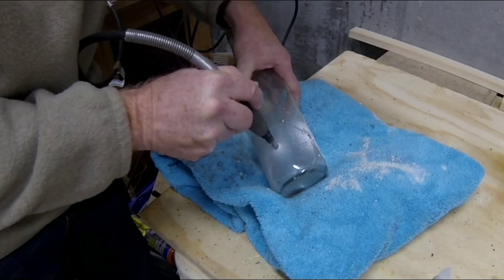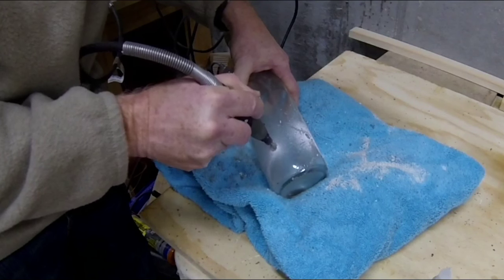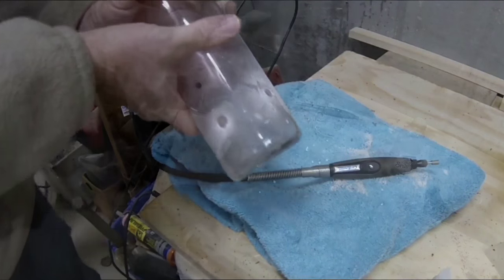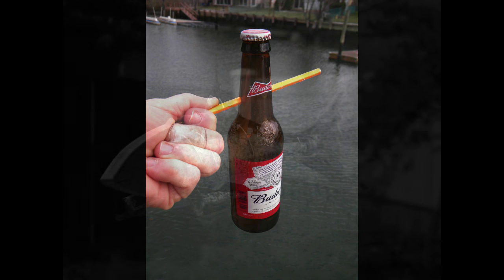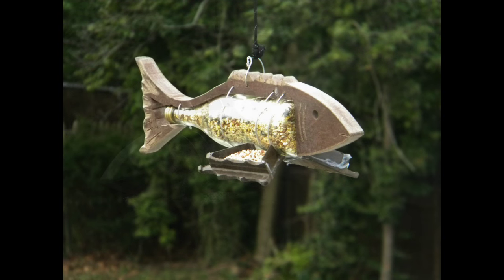These bits are available in different diameters, but I just have the one and I make it whatever size I want. Drilling holes through glass can be used for a variety of different craft projects, anything from making lamps to bird feeders. You can check out a variety of these projects on the web, including our site www.diyeasycrafts.com.